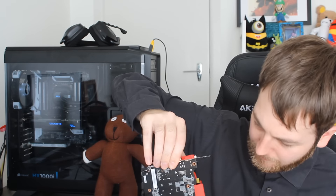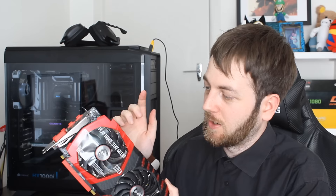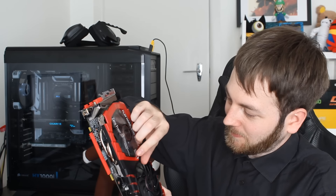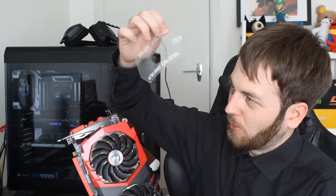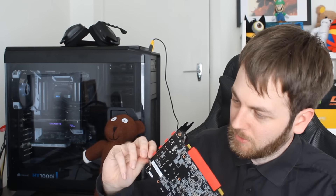Very nice indeed. MSI is still doing this — when they first came out with their Zero Frozr technology, where the fans don't turn on at low temps, they put stickers over the fans. A lot of people would get it out and not take this plastic off, and then wonder why temps were so bad because one of the fans couldn't spin. But they do put in big letters: 'Please remove before gaming.' So pull that off — not much other plastic though, looks pretty standard.